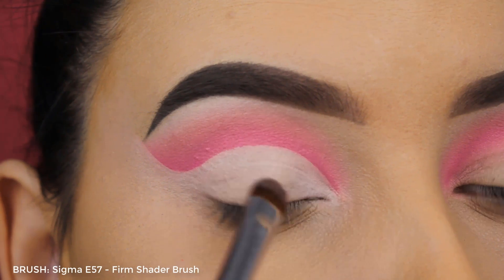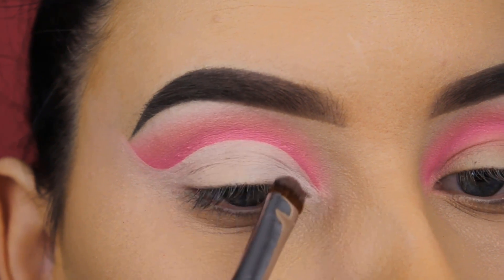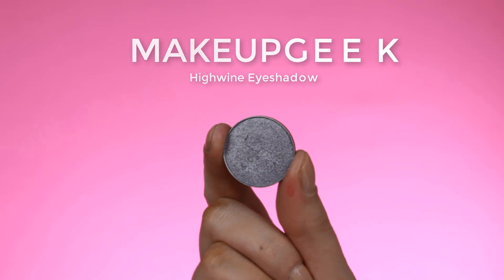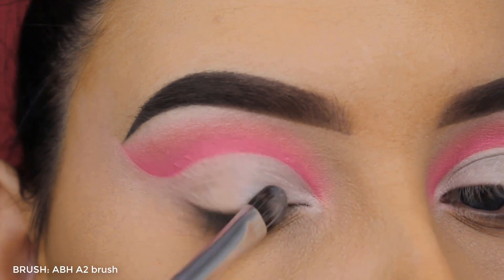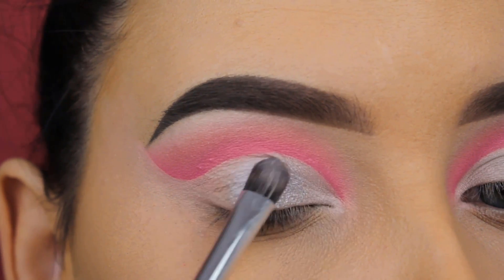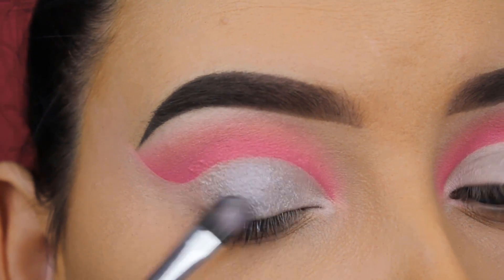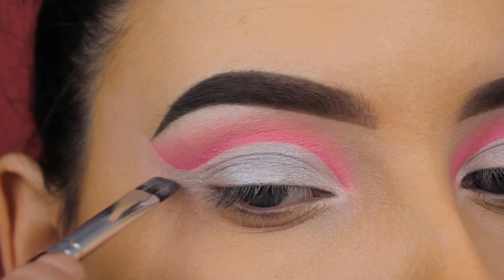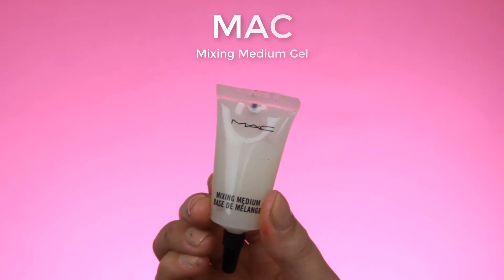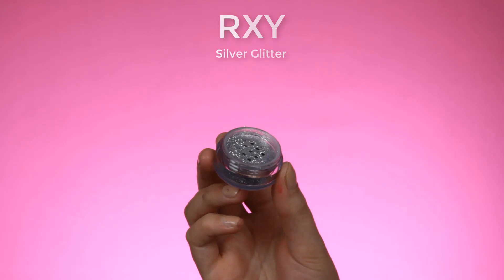Now I'm going in with Makeup Geek High Wine, which is basically a silver metallic shade. When I created this look I already knew I was going for a silvery glittery eyelid, and whenever I apply glitter on the eyelids I always want to go in with a shimmery shade right underneath it first — I just know it will look great. I'm also going to slightly apply this along the end of the crease.